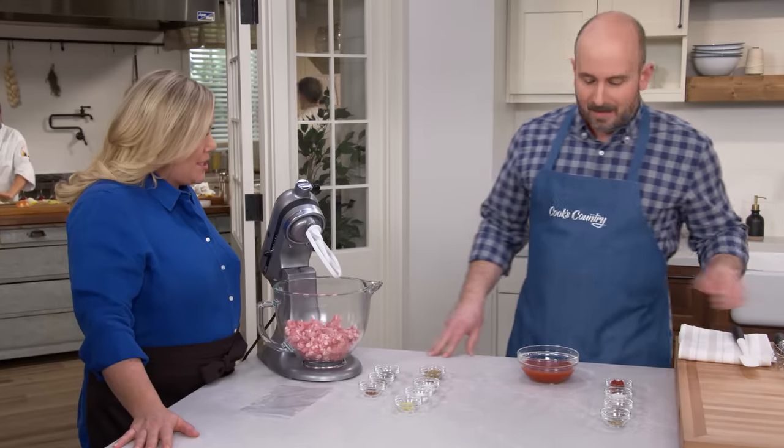While our dough is rising, we can turn our attention to the sauce. This is a quick, easy, stir-together sauce — no cooking involved. I like no-cook pizza sauces. Yeah, the oven does a lot of the work for you, and there's no need to spend hours cooking a sauce down.